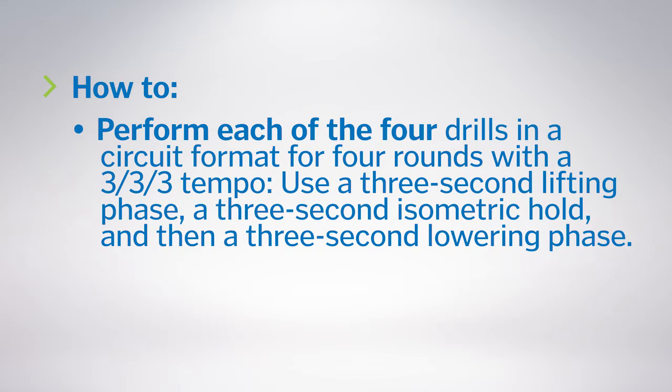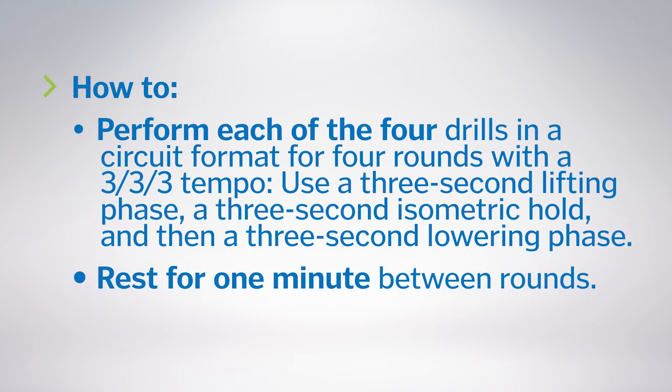Use a three-second lifting phase, a three-second isometric hold, and then a three-second lowering phase. Rest for one minute between rounds.